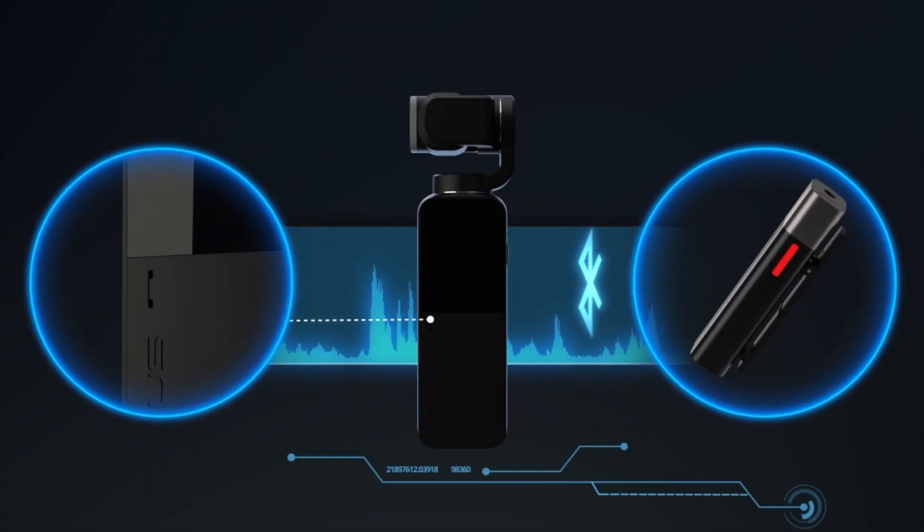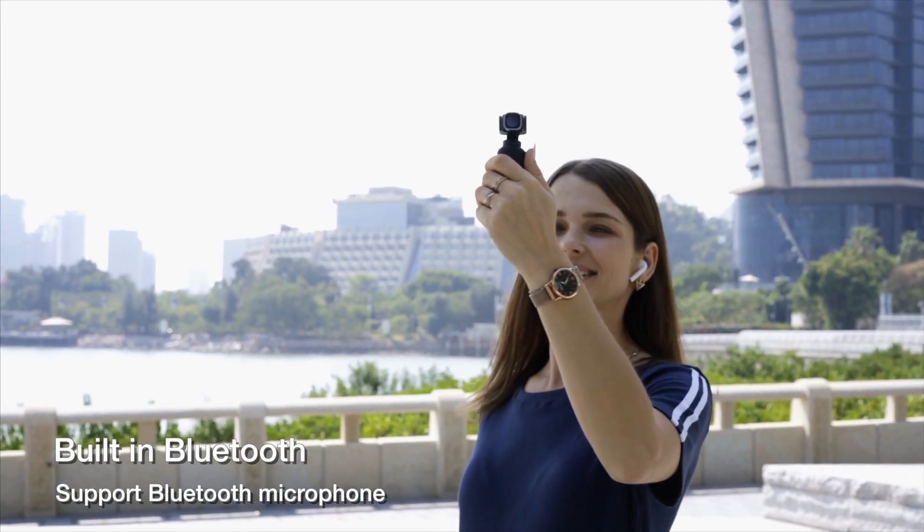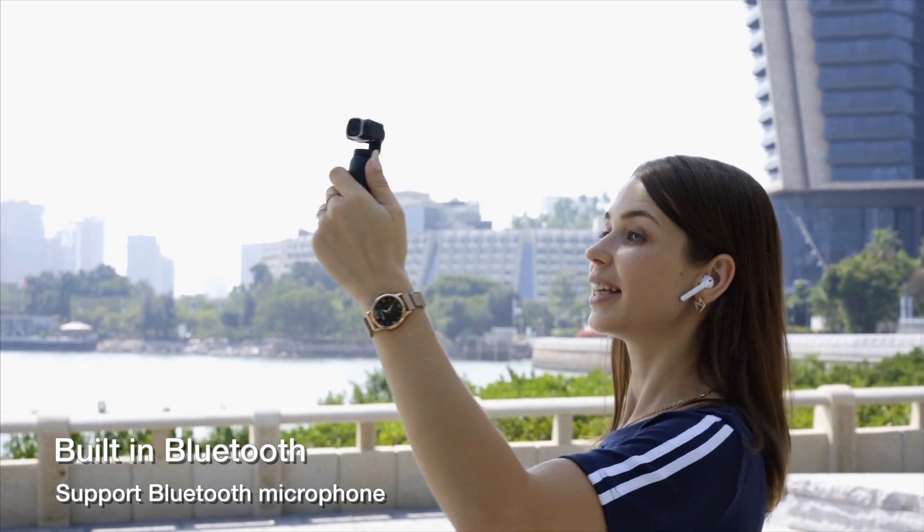V-Mate has a built-in Bluetooth module. Aside from the built-in mic system, it is also possible to use any Bluetooth microphone, making audio recording much easier.